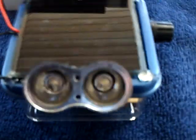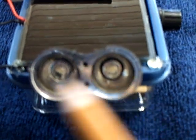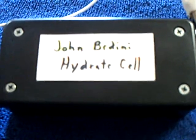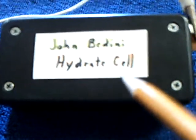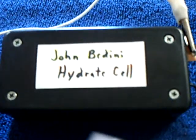What I was looking for was something that put out more light — more lumens — because we're now working with better crystal cells. This is John Bedini's hydrate cell, which is very good. I highly recommend anyone interested in this project to start studying John Bedini's crystal cells. He's getting better and better at them, and you can actually buy this one from him right now. I built my own, but they're effective.